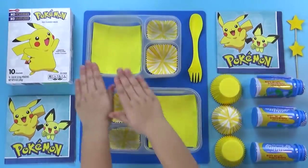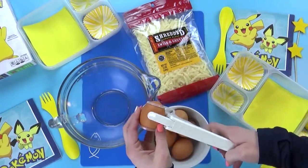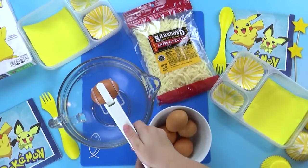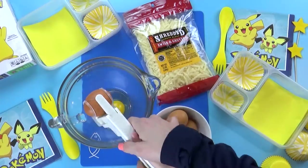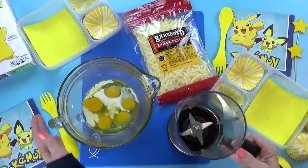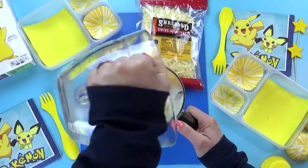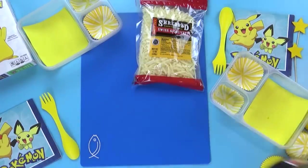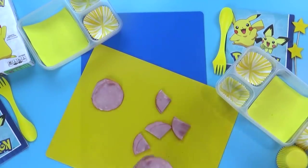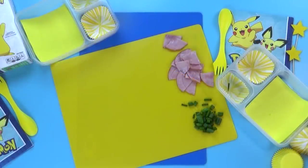Hey friends, and happy Thursday. Today I've got Jackson here helping me. Today's lunch is going to be a hot one, and we're gonna start by making some egg bites in the Instant Pot. Jackson's gonna go ahead and crack all of our eggs using the Easy Egg Cracker so we won't get any shells in our food. Next, Jackson's gonna add a splash of milk and some salt and pepper. To make these egg bites super light and fluffy, just like the Starbucks ones, I'm going to blend it all up really well and nice and frothy. Then Jackson will cut Canadian bacon into smaller pieces and also cut up some green onion.